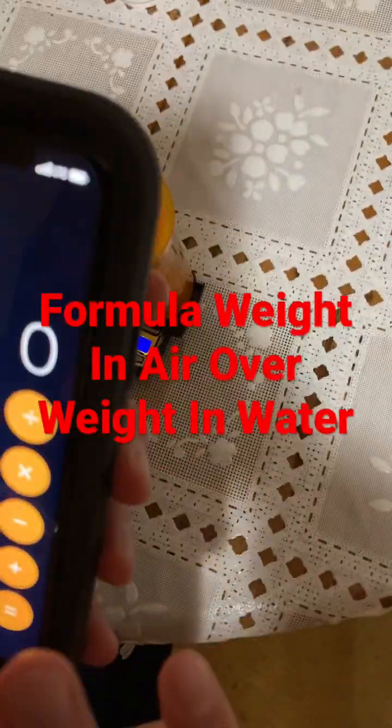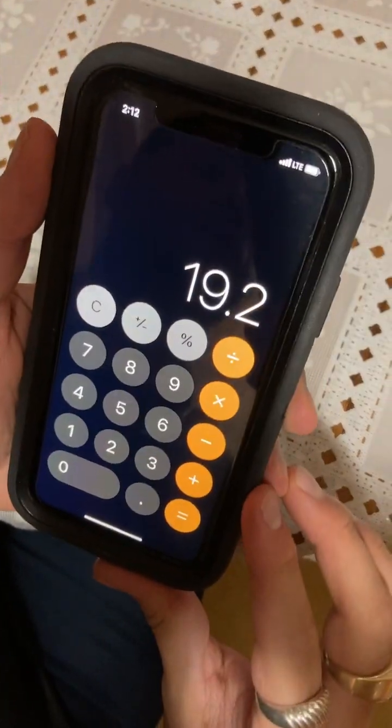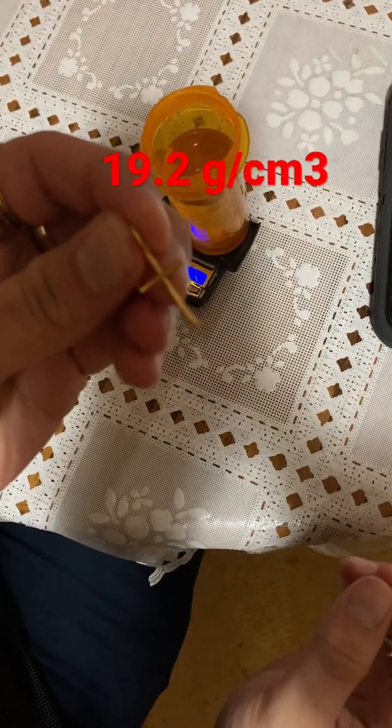So the density: 1.92 grams in air divided by 0.10 gives us 19.2 grams per cubic centimeter. This is 24 karat gold.